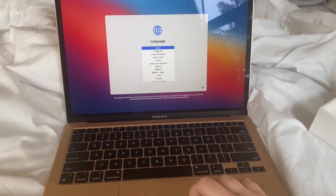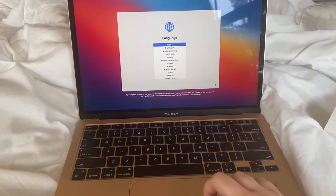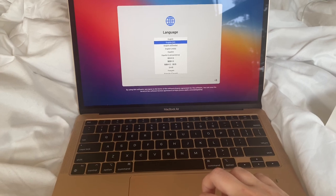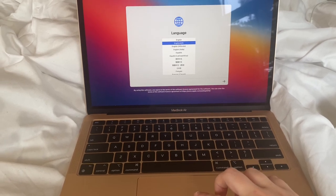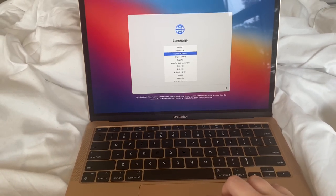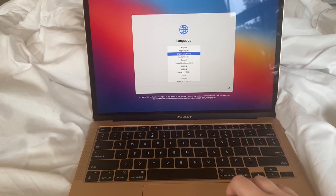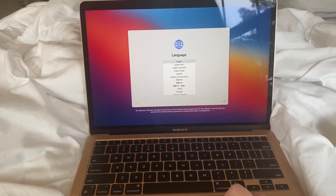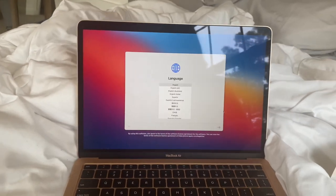Going through the setup — English as the main language, press the Return key. To use British English, press the Return key. To use Australian English, press the Return key. That's so pretty. Going in — I could have done Australian, but I didn't.